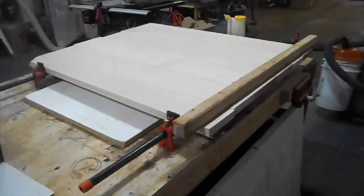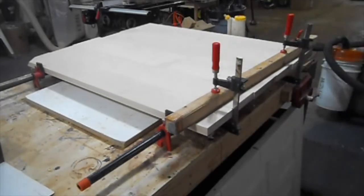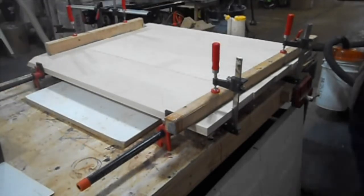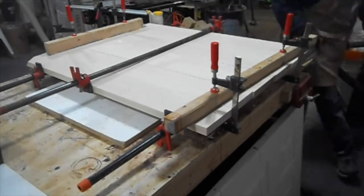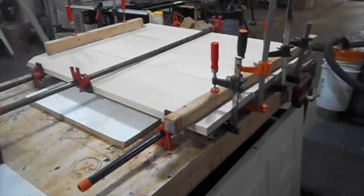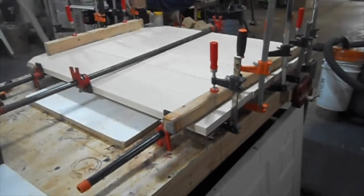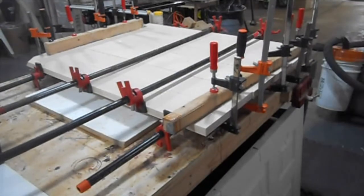I'm adding cauls to reduce any movement in the wood before tightening the clamps. If you're in need of clamps, I'll have links in the description for the pipe clamps I used here. I have a mix of half-inch and three-quarter inch pipe clamps in different lengths — they're great for tabletops and you really can't beat them for the money compared to large expensive parallel clamps.